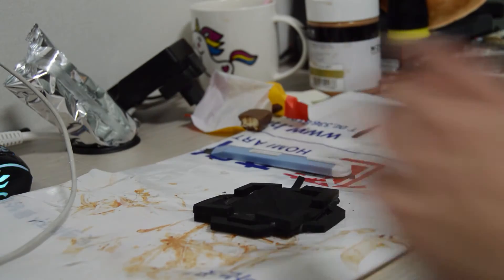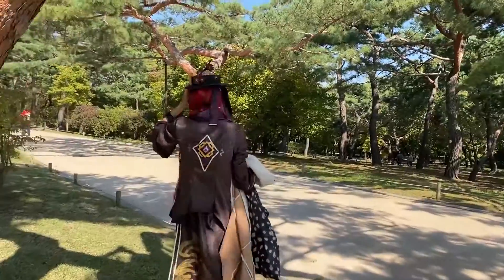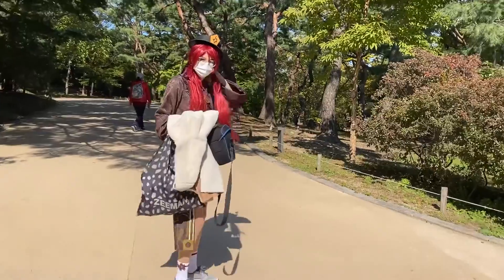Finally, your cosplay is done. I then met with my friends for a little photoshoot in one of Seoul's super cool places, which is Changgyunggung Palace. I'll leave you with the footage.